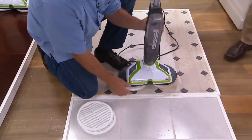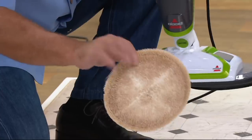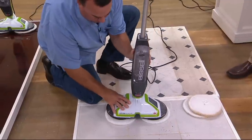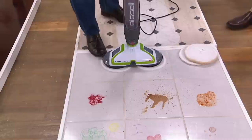To take the pads off, there's hook-and-loop technology. I take those off, switch to the scrubby brushes, lay them down next to each other, and we're good to go. Now they're on and ready because we've got tougher messes.